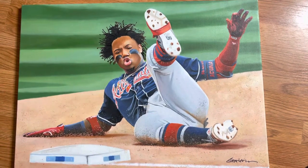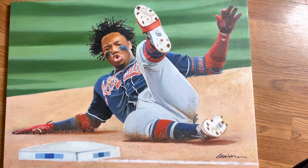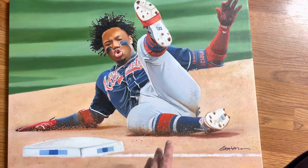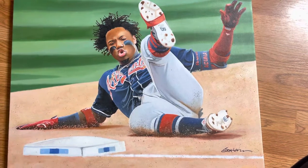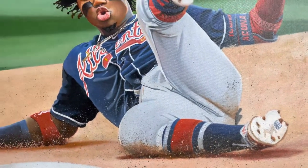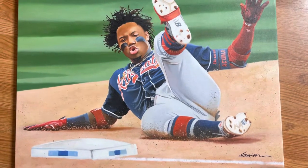Originally I came up with this idea to do a field and then put real dirt on the field. Unfortunately that did not work out very well. When I worked on it in the past, the dirt didn't work out, so I had to scrape it all off and instead I created a splatter to make it look like actual dirt, as you can see here. There's a lot of speckles and it looks like dirt in motion as he's sliding into the base. This picture might look familiar to you if you've seen my Topps Gallery cards — I did a similar design in the past.